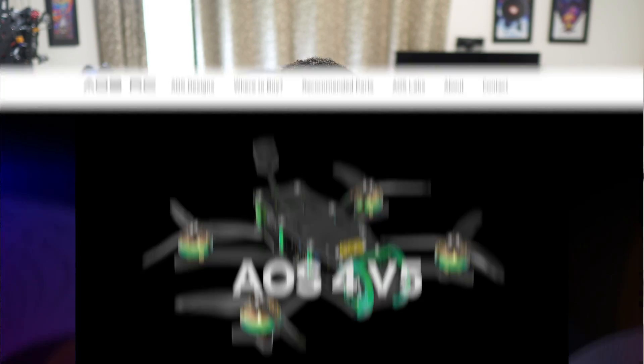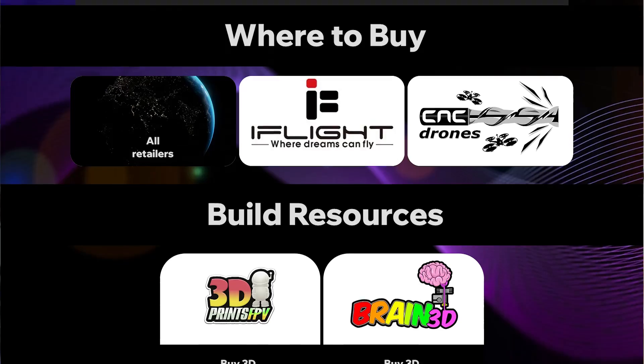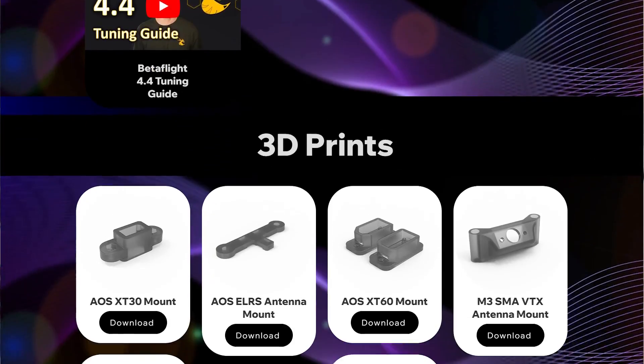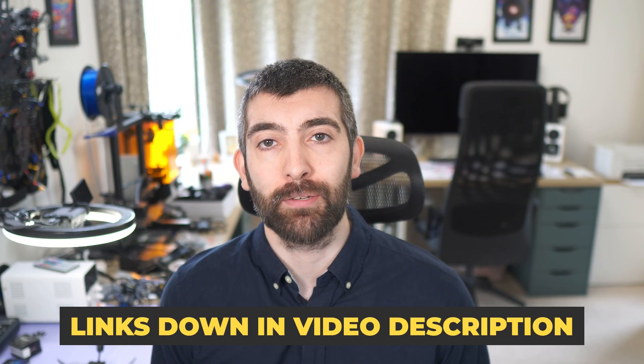Hi there everyone. This video is a frame build guide for the AOS 4, UL5, and UL5X V5 frames. These frames are incredibly easy to build but it never hurts to have a few tips and tricks to help along the way. If you're interested in detailed technical specs, recommended parts, tuning guides, and 3D prints for these frames, all of that is available on my website aosrc.com by following the links down in the video description. Now let's dive straight into the build.